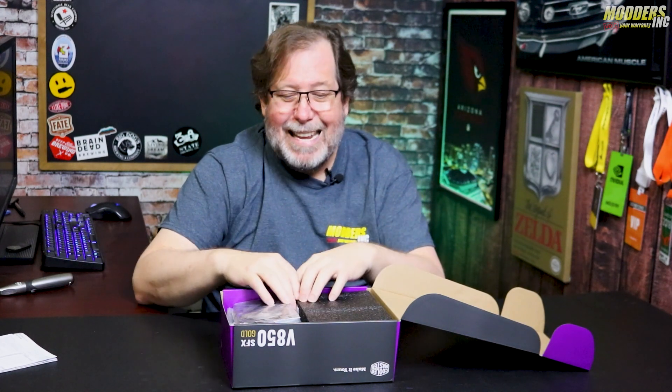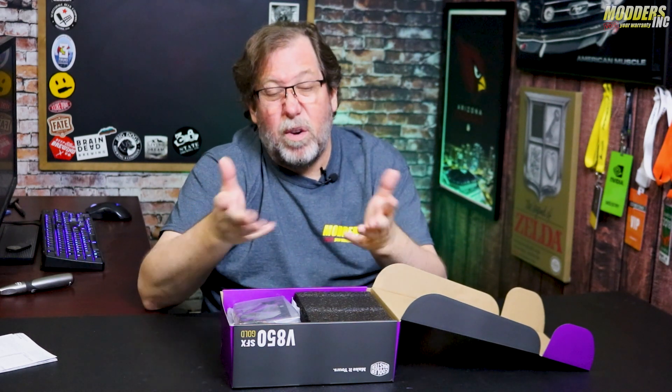You can go to Modders Inc — we have a pin-out guide that actually goes through and says this is how the pin-outs are on Seasonic power supplies, Cooler Master power supplies, Corsair power supplies, a whole bunch of power supplies. It'll actually tell you which pins go where and what the fittings are. So check it out.